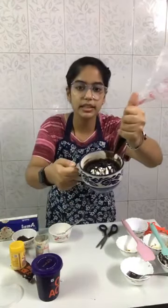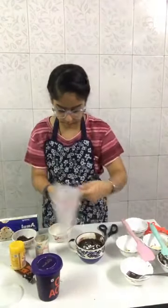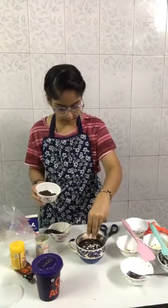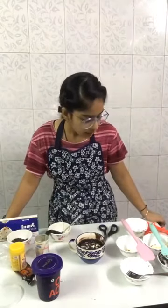It's done. You can see. Here I am adding some chocolate chips. For those who haven't seen the ingredients or missed the recipe, I am repeating it.